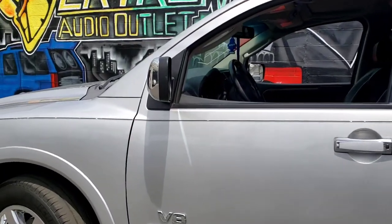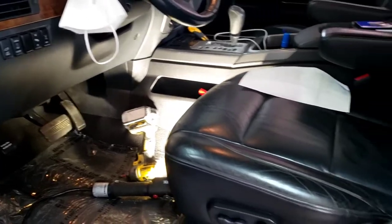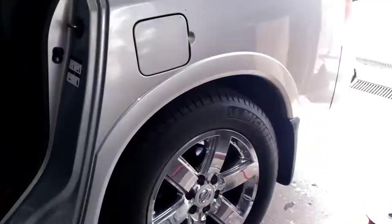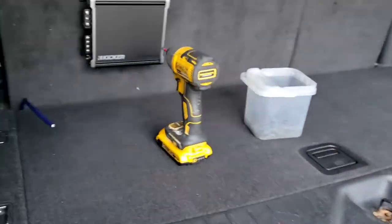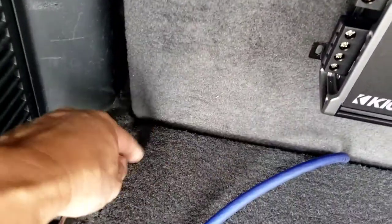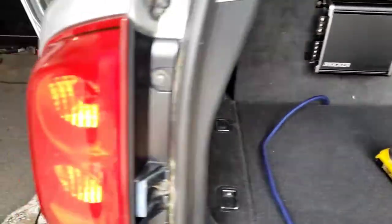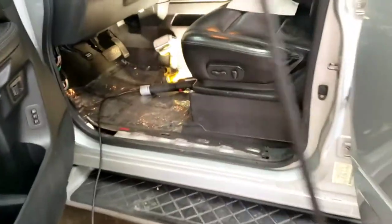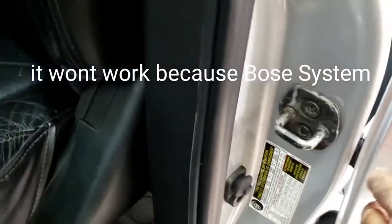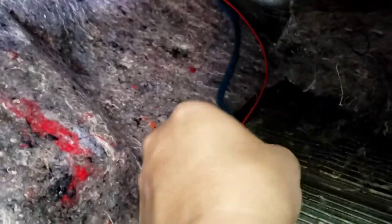Okay YouTube, I got a 2009 Nissan Armada, I'm installing an amplifier. We're gonna put the amp right in the back right here. We're gonna run the power wire right there. This is ground - you can ground it right there on the side. There's a metal piece I'll show you later. I ran the RCA jack and a remote wire right here.